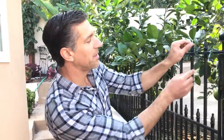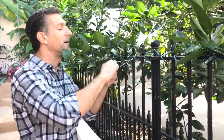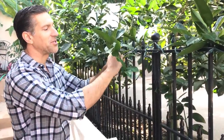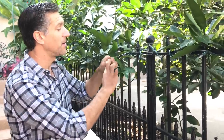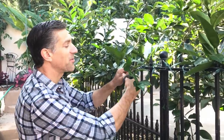Instead of pruning this branch, we're going to pull it. We'll take some twine — and in every one of our videos, whenever we prune, stake, or do anything, we always tie the knot to the stake or supporting structure. Never tie the knot on the tree itself. So we tie the knot to the stake, then wrap it loosely around the plant, supporting the branch closer to the supporting structure. Now the branch is out of the walkway with no pruning done.